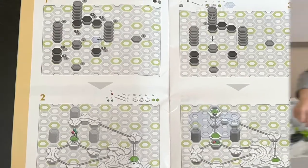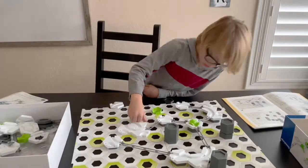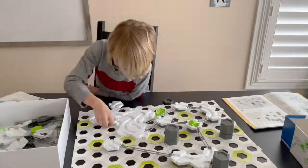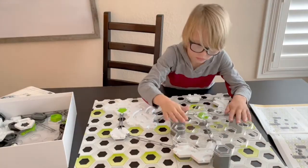Be sure to complete each step completely, making sure it's right before you move on. This will ensure your track works properly so when you're finished your marbles will be able to go from the beginning all the way to the end of your track.